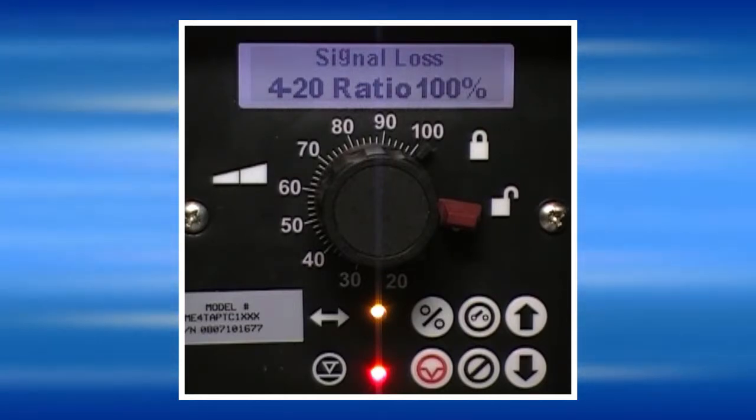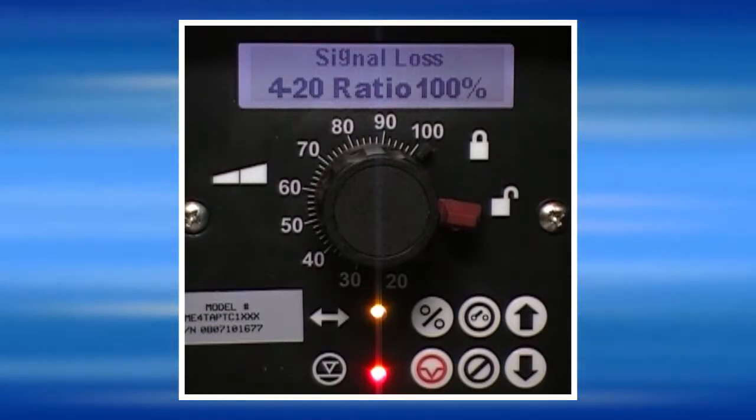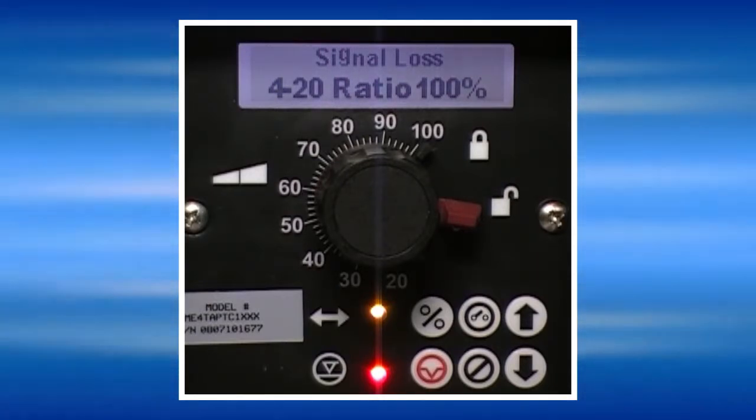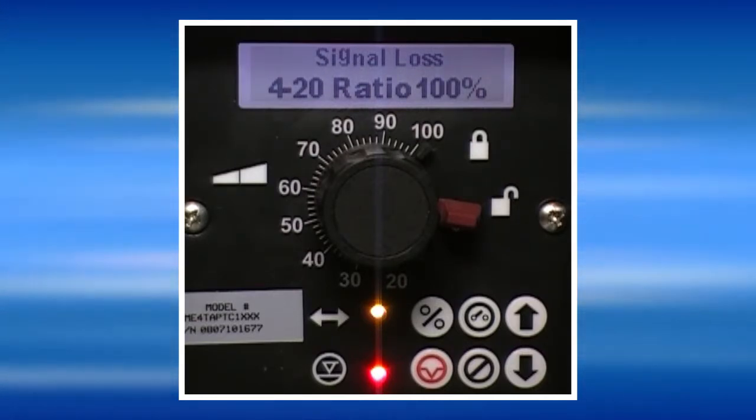If the signal drops below 4mA, the pump will go into a signal loss alarm, which could mean that the device sending the signal to the pump has malfunctioned. To take the pump out of signal loss, you have to restore the milliamp input signal condition.